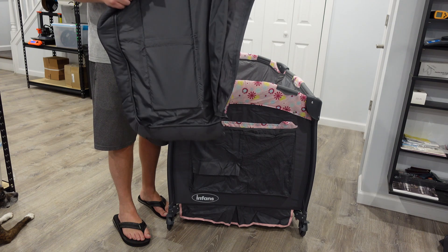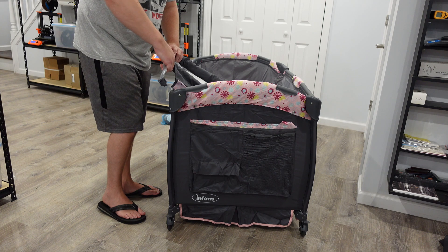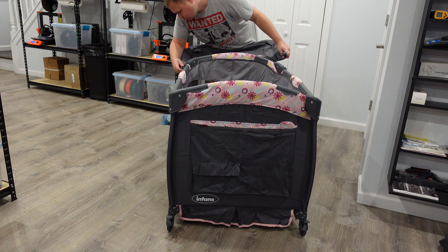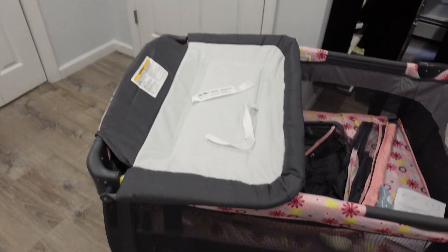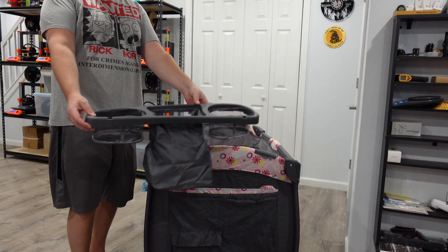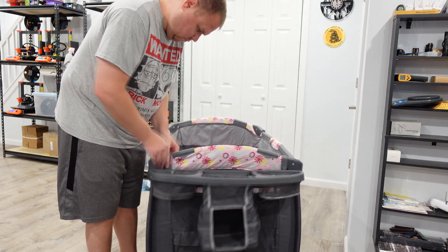You're going to put these metal pieces through this piece, which is the changing table that flips up — which is really neat. Then you're going to click these facing down, just like the instruction book shows. Then you click the changing table flipper on the back. There are two buttons — one on the left, one on the right — that you just click in. It works pretty awesome: just flip it up, flip it down. It's got Velcro tabs to lock it in place. Then to put the tray organizer on, it has clips that clip into the tray and then clip on the side.